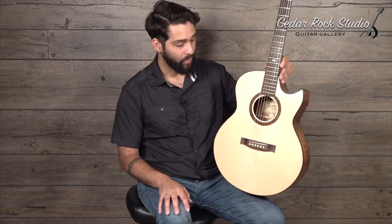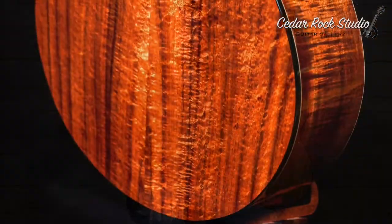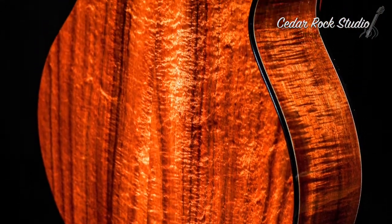But we'll talk about the woods first. It's got a Master Grade Swiss Moon Spruce top — a very clear, resonant piece of spruce for the top. And it's got beautiful ebony binding all the way around with nicely contrasting Master Grade figured koa from Hawaii, of course. Very beautiful stuff.